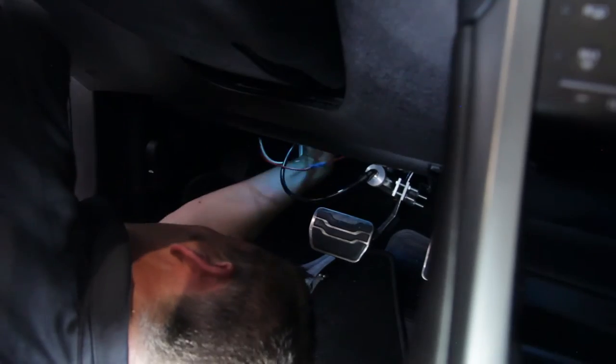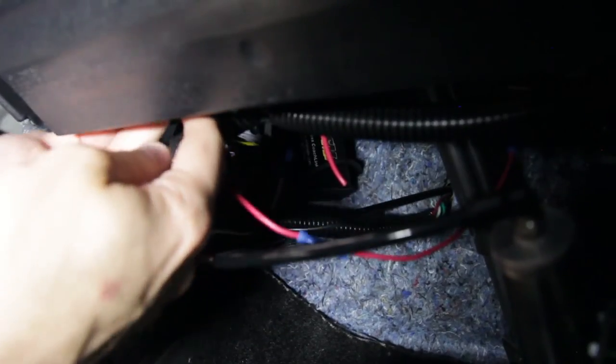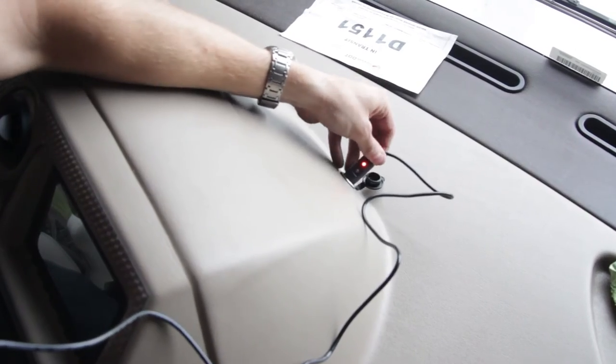Neatly tuck away the transmitter. You can use the provided Velcro or cable ties to do this. Plug the receiver into the dash of the coach.